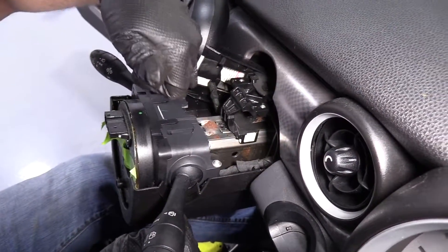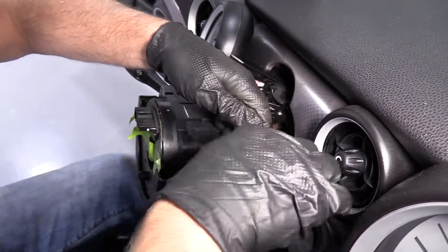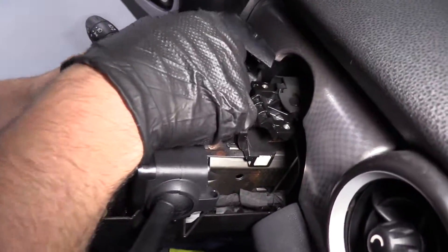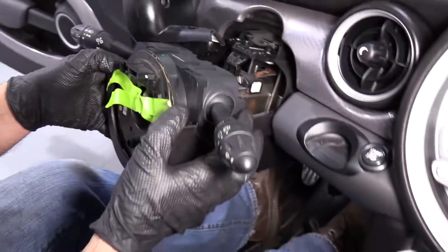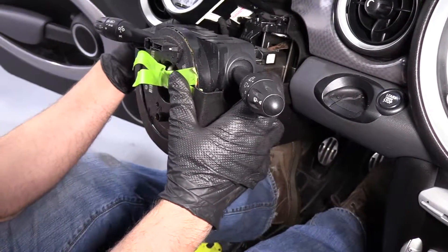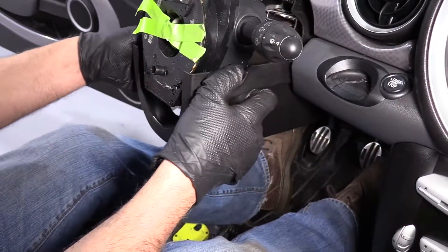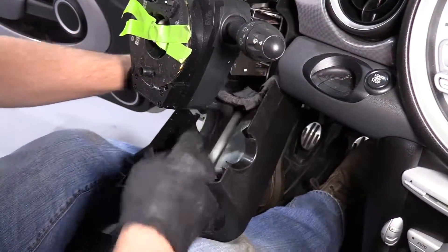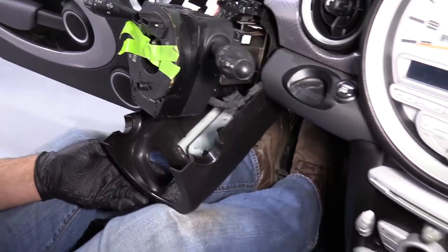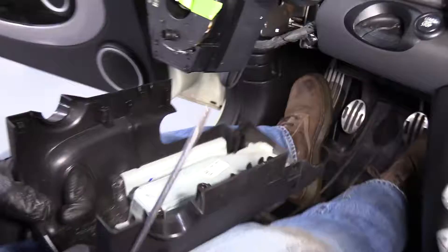There are two Torx fasteners that I need to remove — using a T20 and a ratchet. Remove these two, and there's another one on this side. Move the tachometer out of our way. Once we pull that out, we can grab the lower part of the steering column cover and just slide it out. You may have to release the adjuster for the telescoping function. There's also a wire harness connector right here — take a flat blade screwdriver and get this retainer off, and it will slide right out.